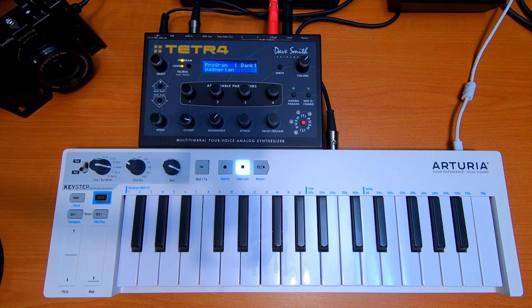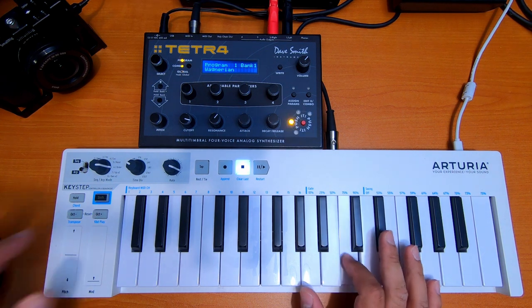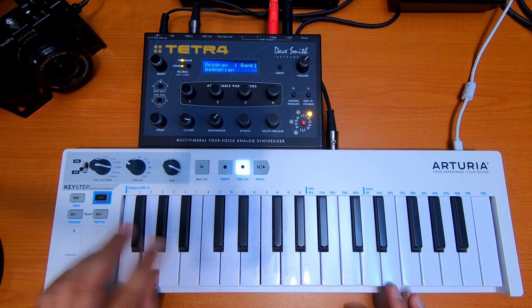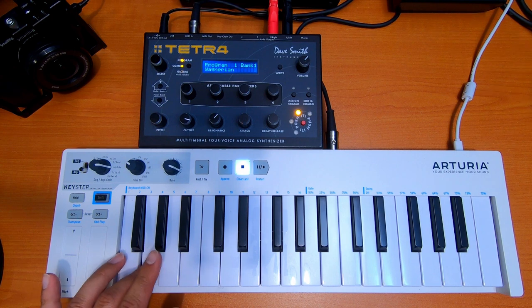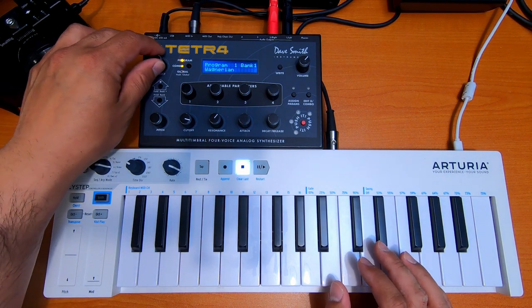We're going to browse through a few of the patches on the program section over here. This is Bank One, Program One. Wow, this is very, very good — it sounds very fat.